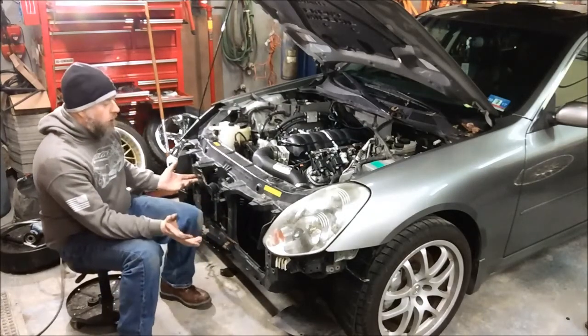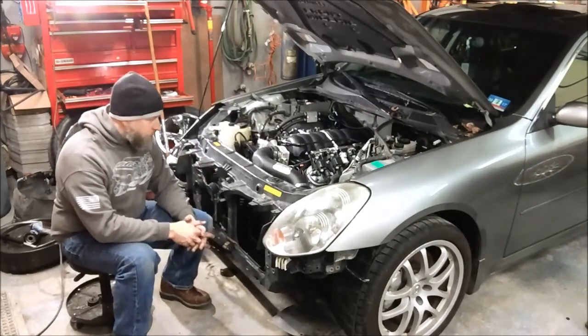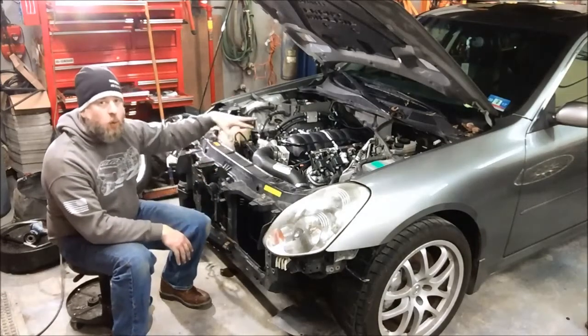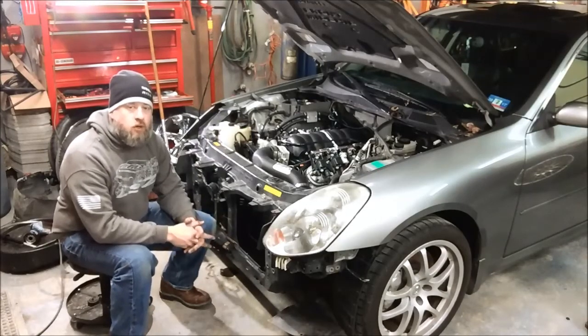So essentially you can keep all of your Infiniti or Nissan accessories on your LS conversion and really simplify all of the plumbing and wiring associated with that, saving yourself some money when you're doing this conversion.